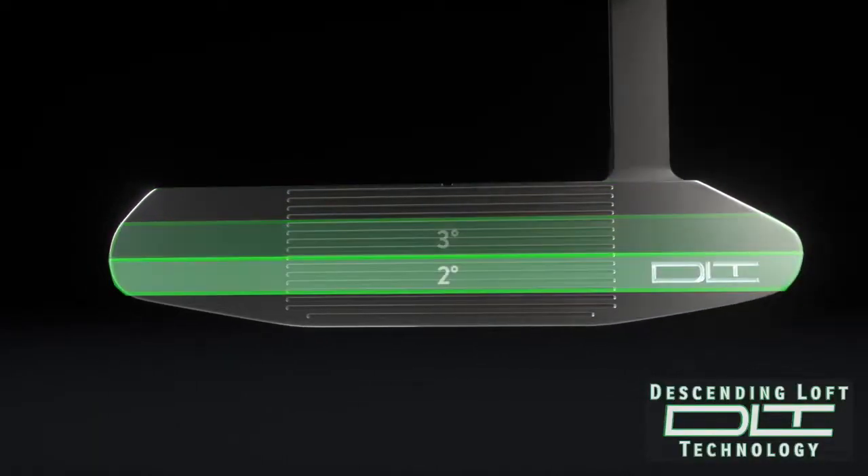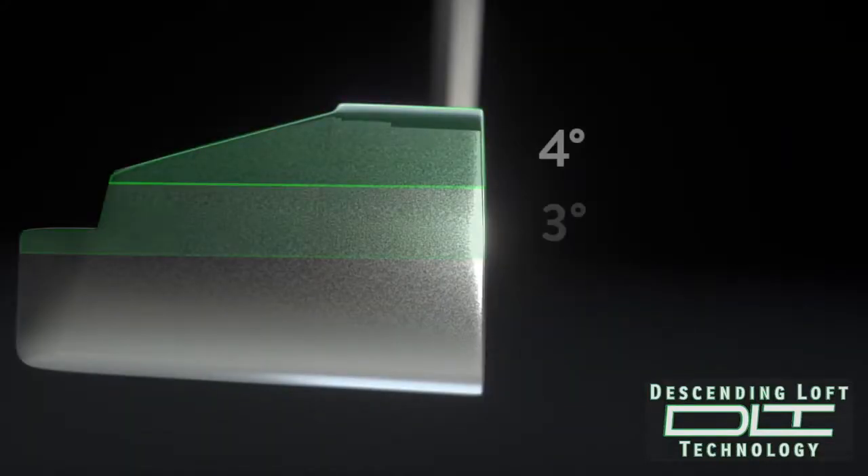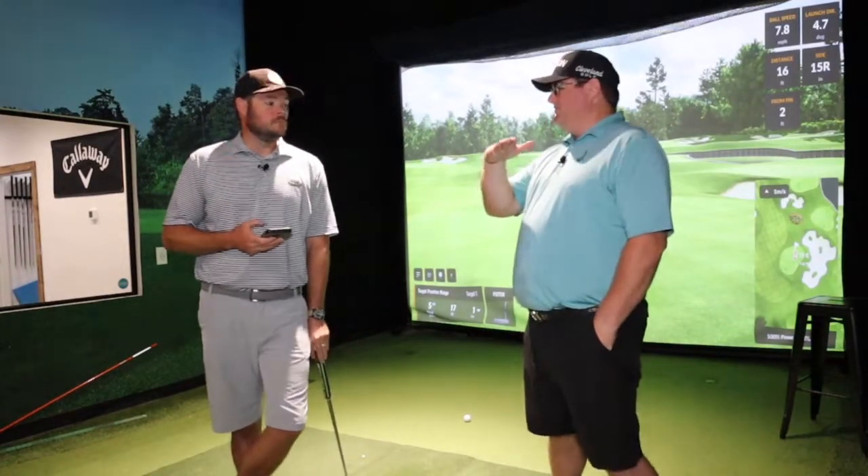The other thing — and this goes through all of the lines of the Cobra putters — is they've partnered with SICK and Bryson DeChambeau. They have this descending loft technology. The whole basis of it is whether you hit down on it, hit neutral, or hit up on it, you're getting the same constant and consistent roll and launch characteristics. The lofts actually change a little bit on the face. From the bottom it's the least amount of loft, then it goes to the most on top. So if you hit down on it, you're hitting the top, adding loft. Same thing on the bottom — you're hitting up on it, so you need the least amount of loft.